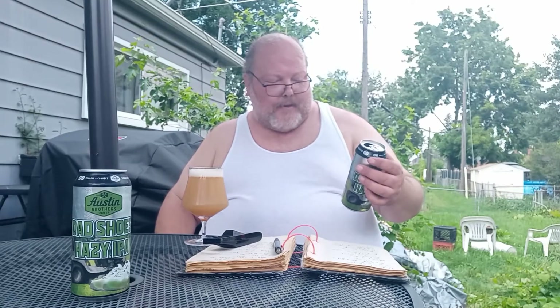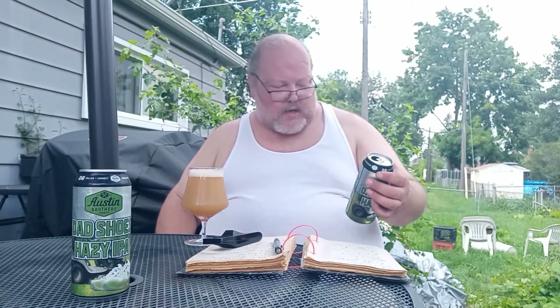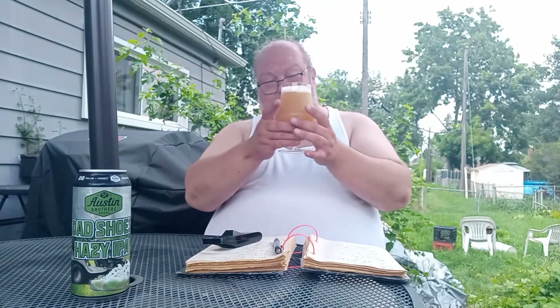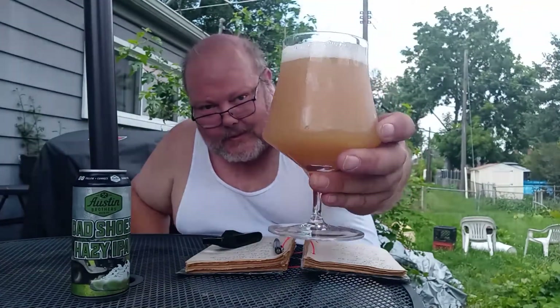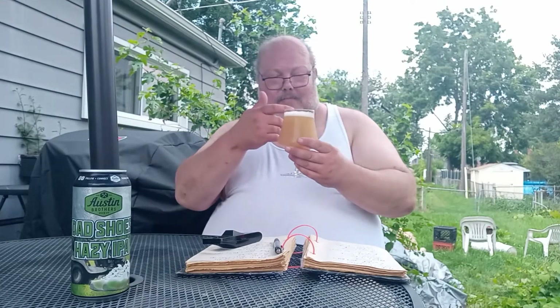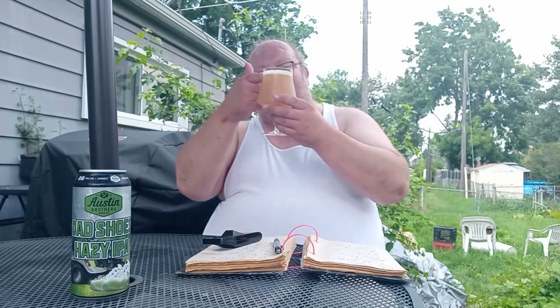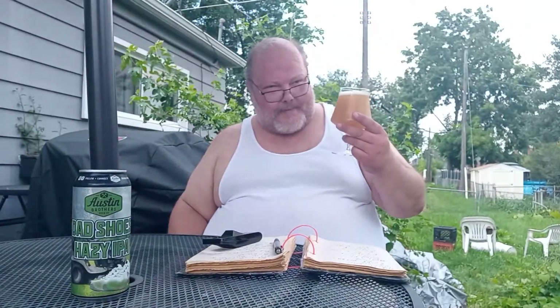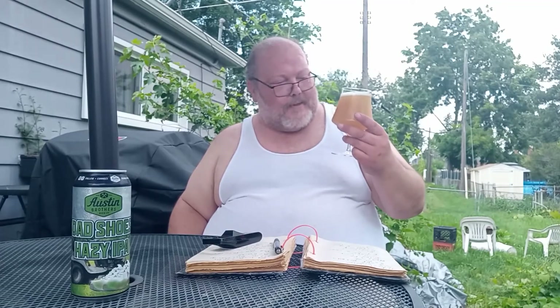It's a New England style IPA with Citra, Simcoe, and Mosaic hops. I can see why it's part of the Murk series — it's definitely murky. See how cloudy that is? I'm getting a white head, about three-quarters of a head on here. This is really cloudy. It almost looks like a dirty grapefruit juice.